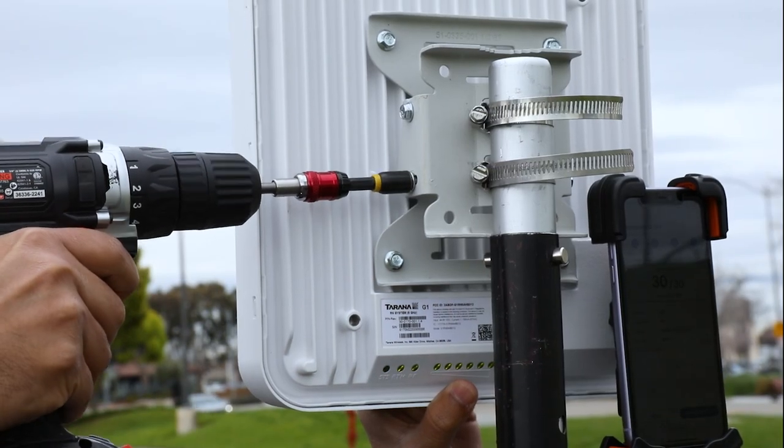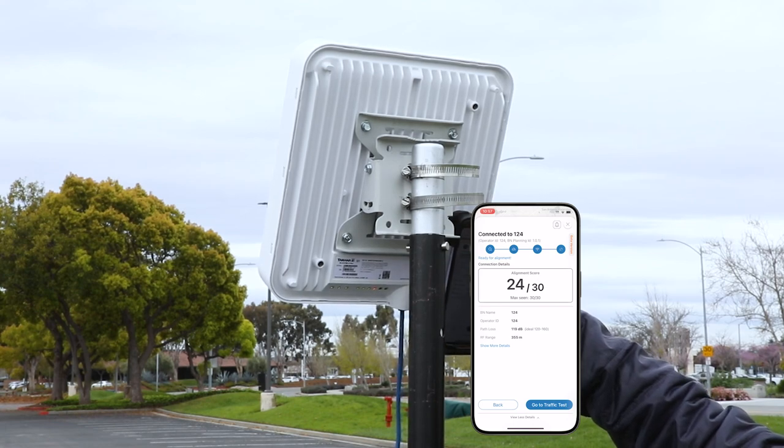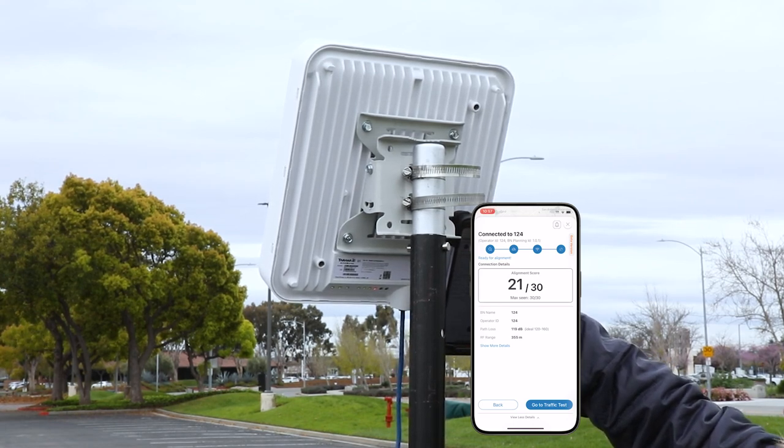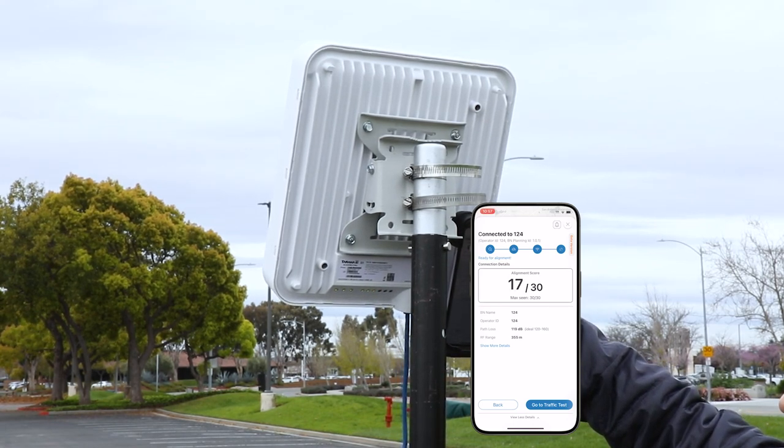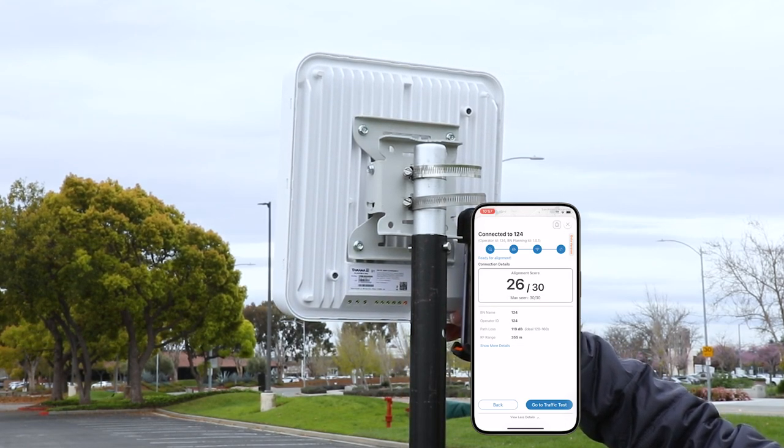To adjust tilt, loosen the screws on the remote node mounting bracket. Tilt the remote node on its bracket until the alignment metric or LEDs display the highest value. The remote node supports a maximum tilt of 12 degrees up and 5 degrees down.